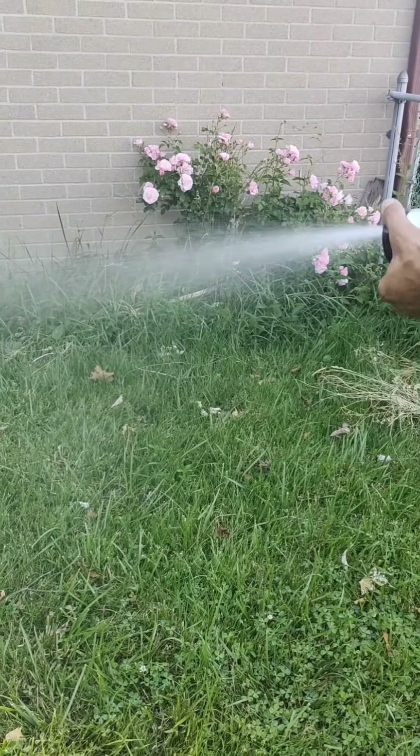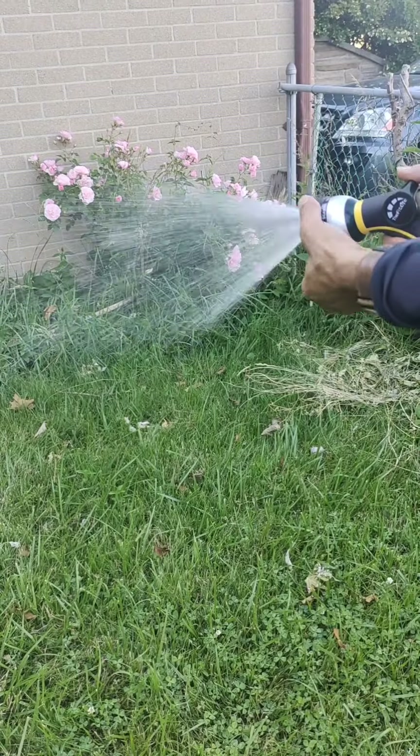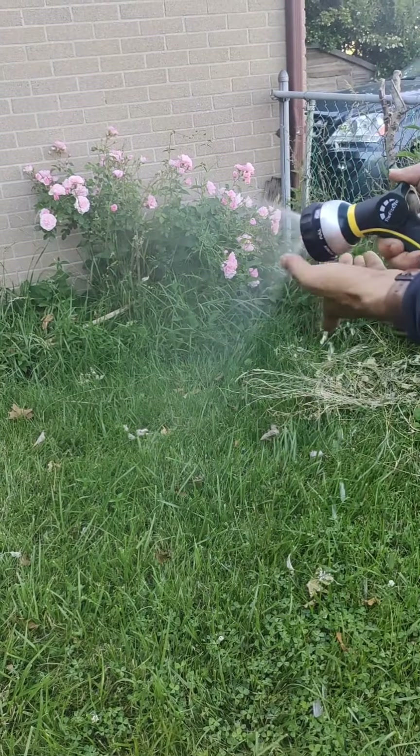Here's mist, here's flat, here's full, here's shower, here's angle, here's jet, here's cone, here's soaker, here's mist again, and back to flat.